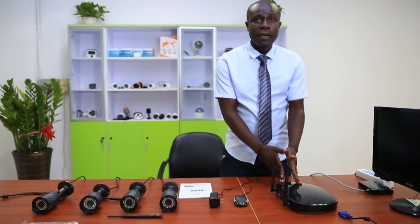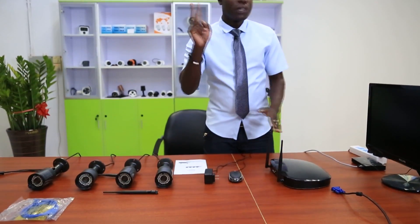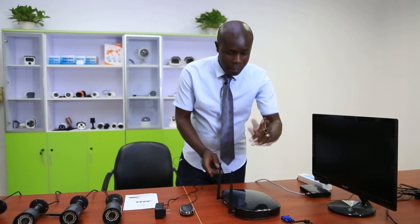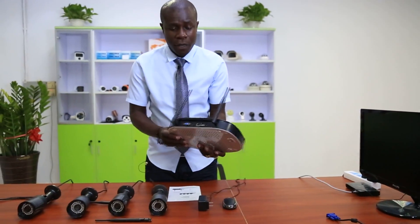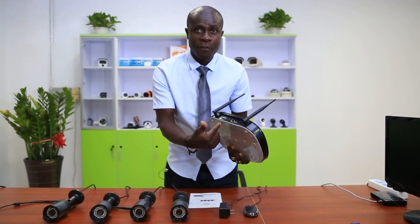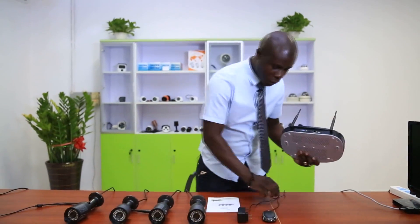Now I've shown you all the items we have in our Power Air NVR kit. Now I want to show you how to connect the NVR. To keep it working you need to have two things: you need to have a monitor and a router. Let's start with our connections. Here is your NVR — it has five ports.